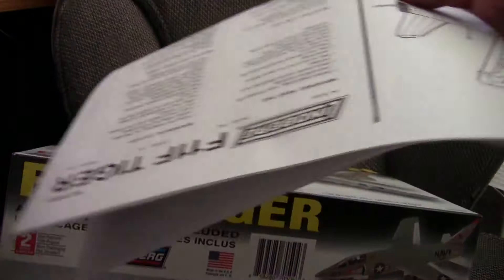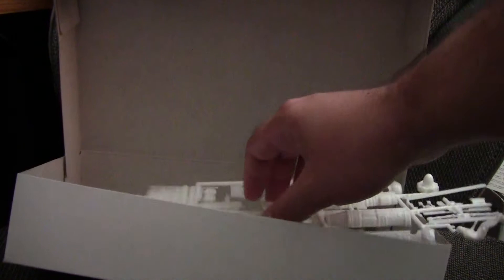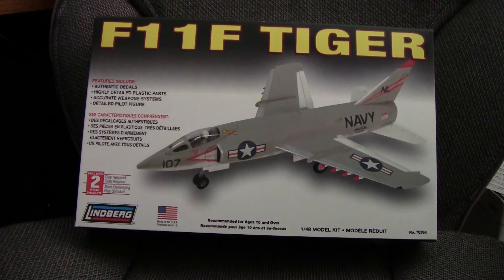Overall, this kit is not that great. It has major issues, particularly with the nose as mentioned, as well as a lack of detail in a lot of areas. However, it is on the cheaper side. If there are other F11 kits out there by other companies with more detail, you could potentially get this for the full engine and do some kit-bashing. For that purpose, I would say yes, definitely get this kit as it does have some things you can use.